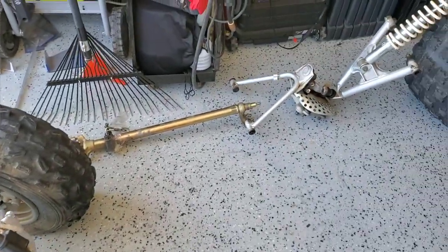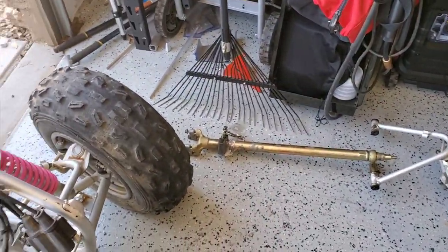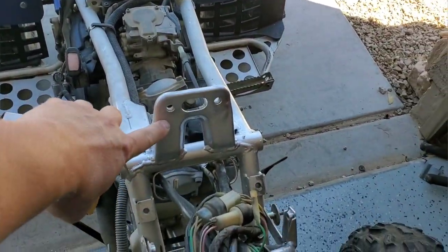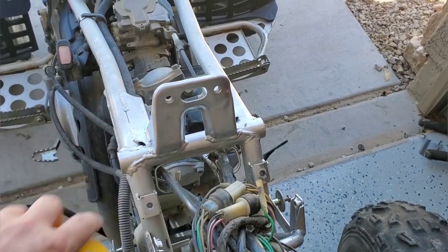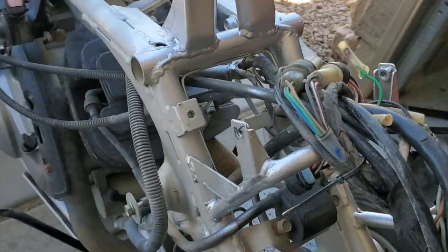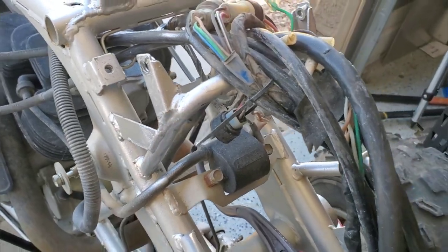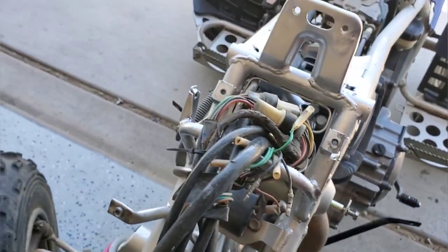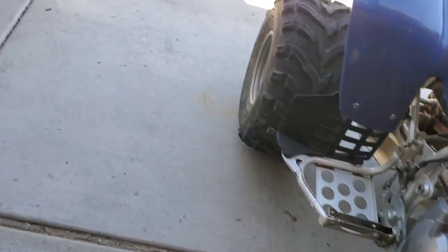We're going to get the steering shaft in and get the A-arm going — I'll cut in and out and show you guys progress. We got all the metal that we had ground off previously painted up. All the wire-wheeled parts got repainted and sprayed, and that turned out really good.